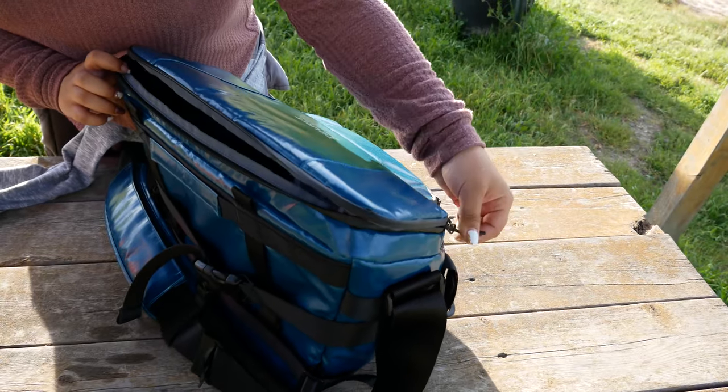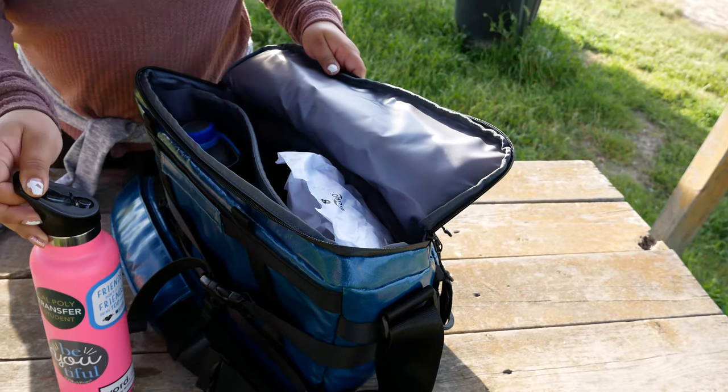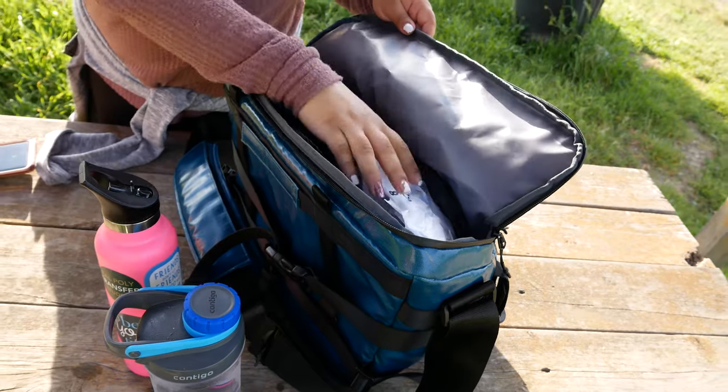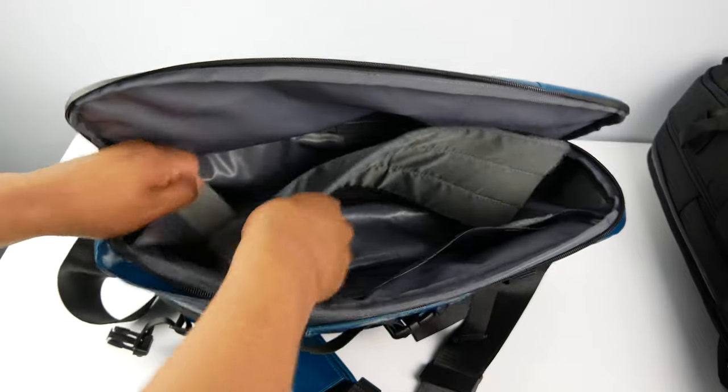The Torii bag can keep your food cold up to 24 hours and can also keep your food warm. The main compartment is large enough to fit 20 cans or a mix of cans, meal prep containers, and sandwiches. If you're feeling lazy, you can also carry your fast food in there and it will keep it hot or cold depending on what you buy.